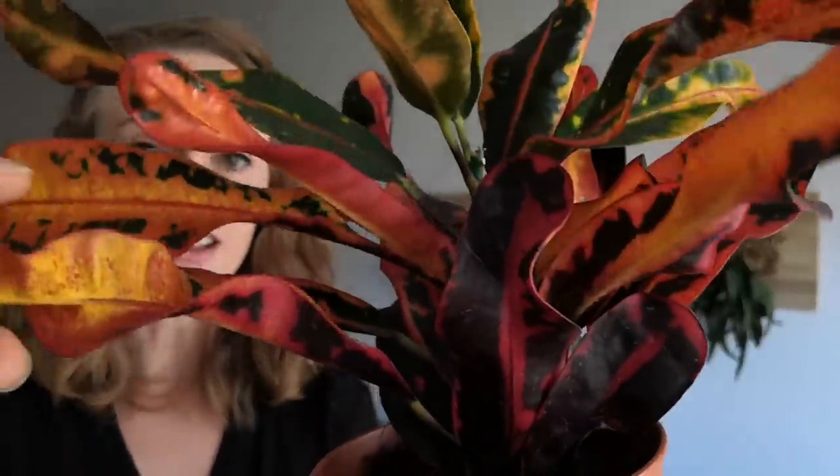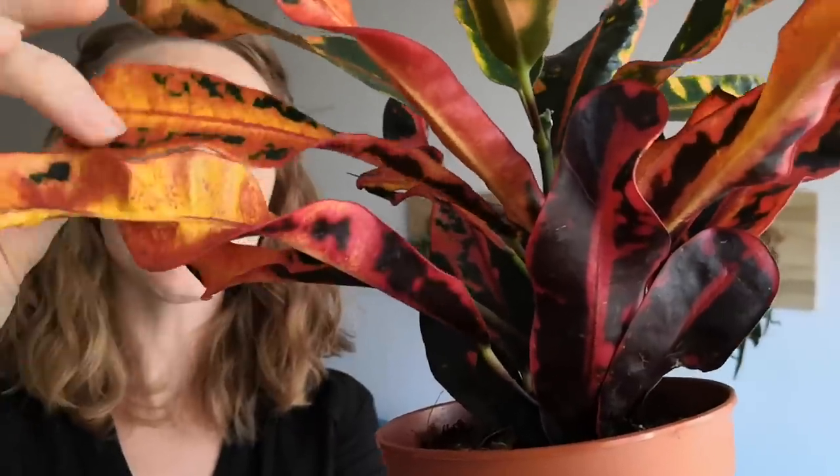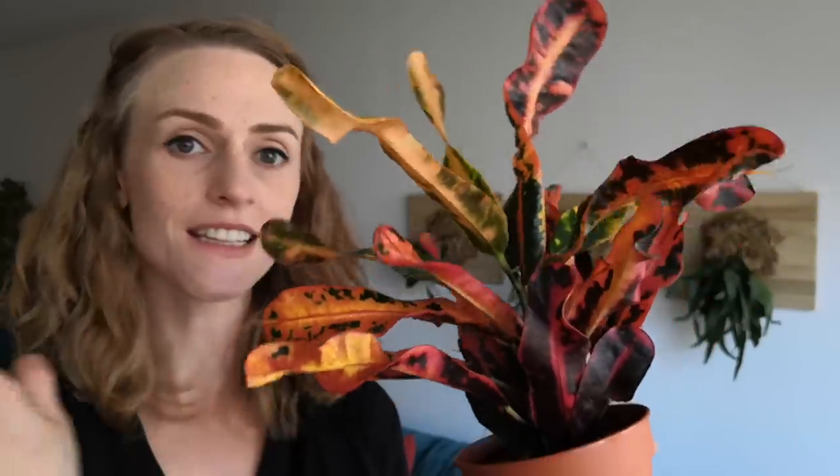I've had my eye on it for a while because the leaves, I think, are really fascinating. They twist, and they're crinkly, and they just have an array of colors from red to deep green to yellow. I think it's a really fun plant. I can't look at this plant and not feel a little bit more cheerful than I did a moment ago.